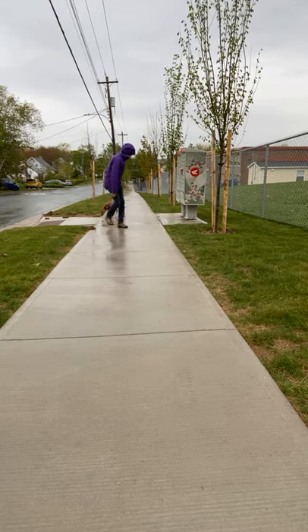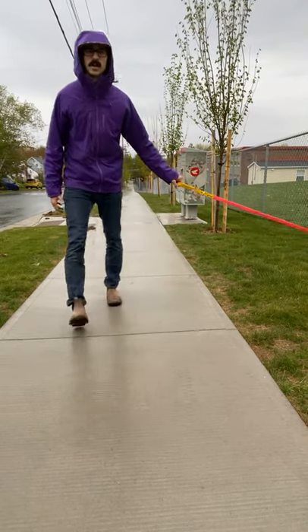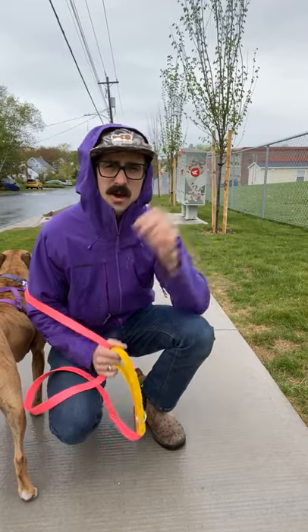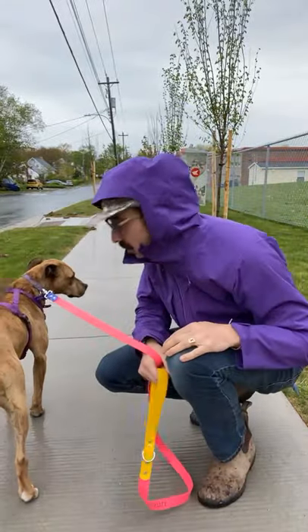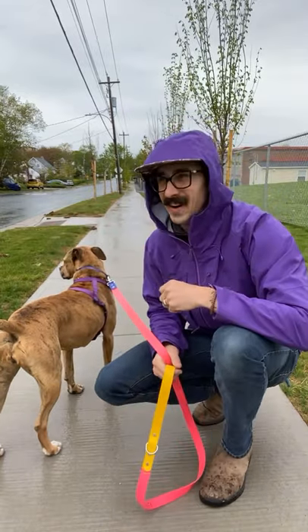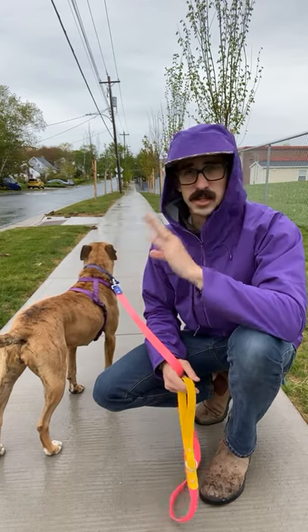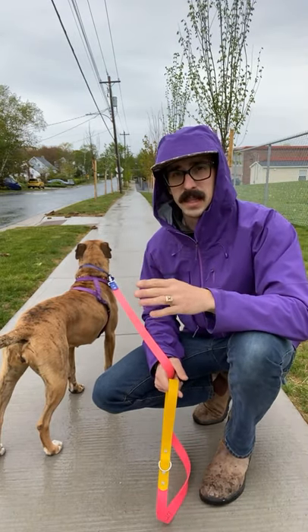Problem number one: a lot of people get their dogs all hyped up before they actually go out on the walk. They go, 'Do you want to go for a walk?!' and get the dog all jacked up and the dog just flies out the door. I like to spend the first couple of minutes on my lawn letting the dog pee, just chilling — we're not going anywhere yet. If you live in an apartment, just stay out front and let them eliminate.